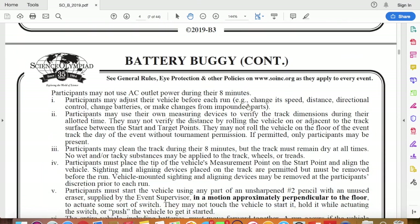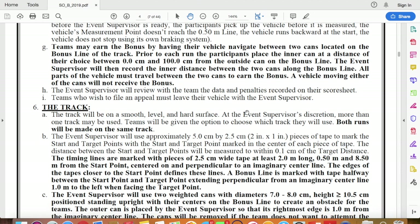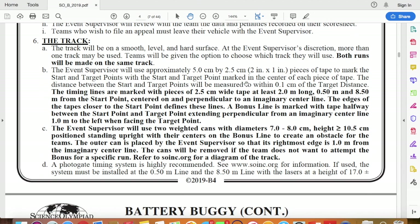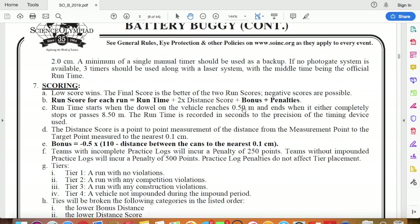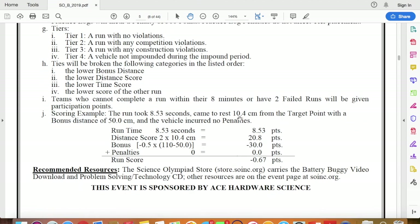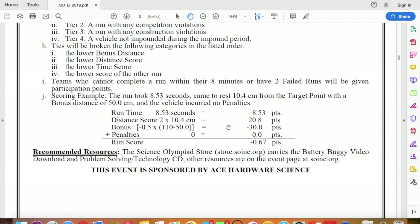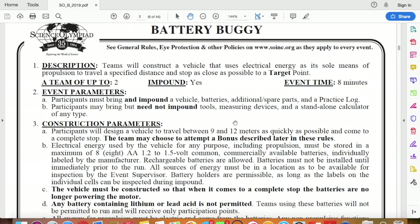There will be rules around the actual construction of the Battery Buggy. Also, there are different rules around the track and how the track is designed — so we would understand where to accelerate the vehicle, where to decelerate, where to apply the brakes, etc. And then there are also rules around the actual scoring. We could win points for speed, we lose points if we are too far from the target distance, there are penalties if we didn't follow any of the rules, and there is a bonus section where we get some bonus points as well. We'll learn more about that later on, but for now I want you to go through each of these rules and make some notes.